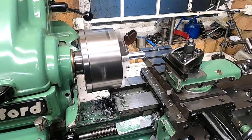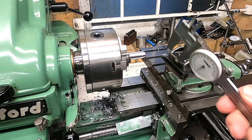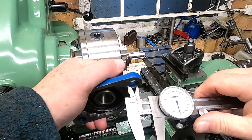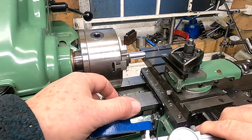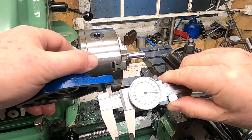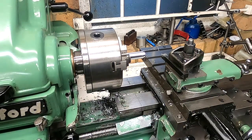Let's have another little sanity check now. Pretty well five on the button, and it needs to be four-fifty-eight. So we'll take another 20 off that — see how that goes.